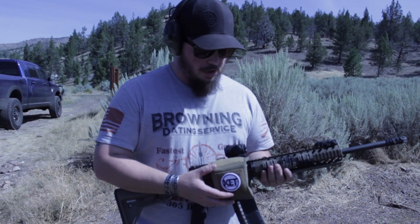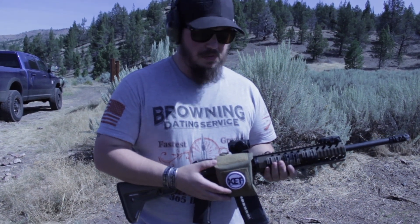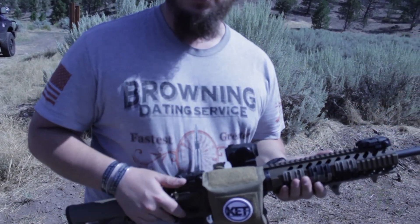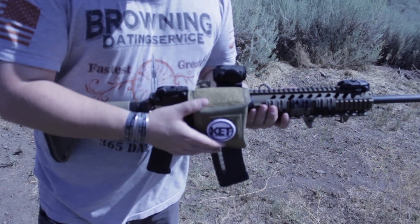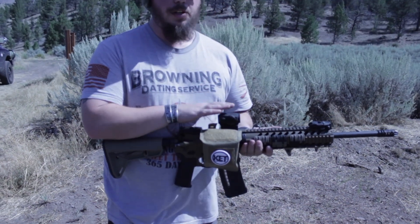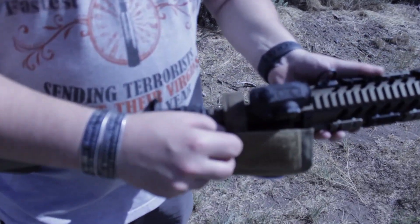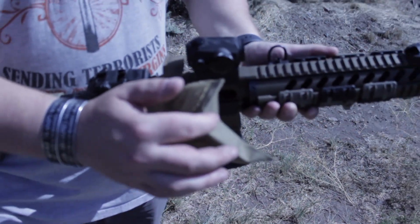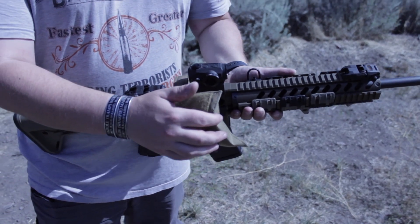So we just shot about 16-17 rounds through this mag on the shell deflector, and it seems to do exactly what they say it's going to do — it groups all the shells right down here at your feet. I will say it is somewhat affected by where your optic is placed. Because of my optic placement, I had to have the mounting bracket faced further back, which allowed the shell casings to kick out sideways and let a couple squeakers go flying.